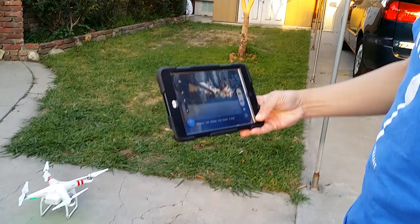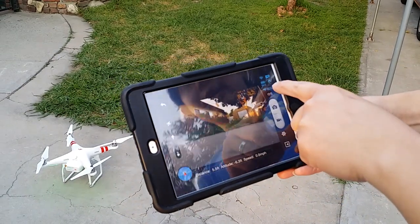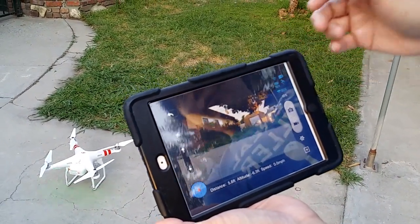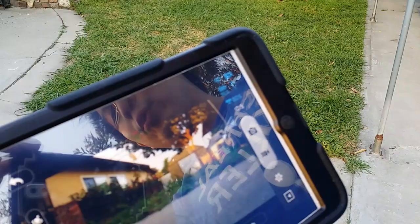Right now I have it hooked up to an iPad. You can see you've got the live view. I have the camera preview set for 480 resolution at 30 frames. It's a pretty neat app because it gives you how many satellites you have, the percentage of the main battery, and also the percentage of how much battery the Wi-Fi repeater has.